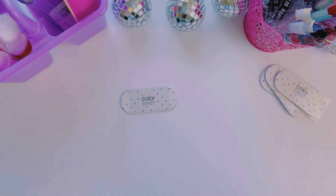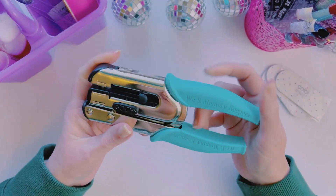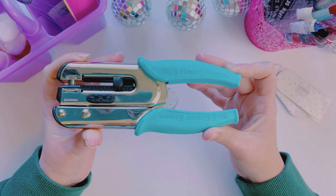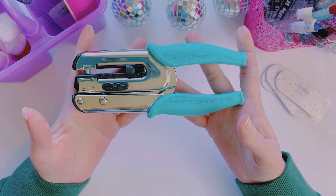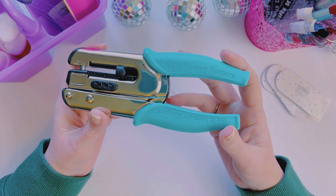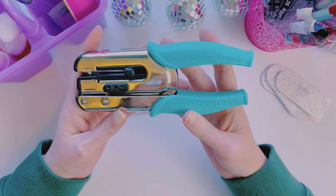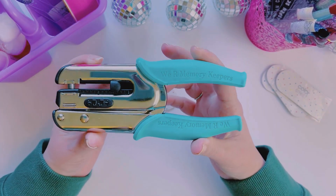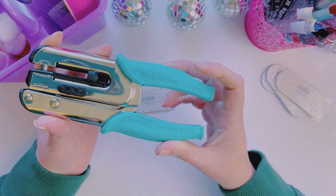Here's what I did. First, you're going to need something to punch a hole. I ended up buying this — it's called a crop-a-dial. It's a heavy duty hole punch. I found it on Amazon and it was around $14.99. You can also find these at craft stores, and a lot of times craft stores will have a 40% off coupon, so you could probably find it a lot cheaper.